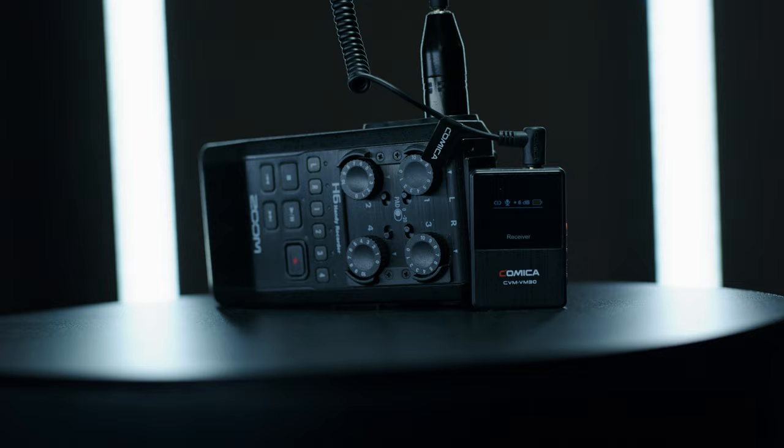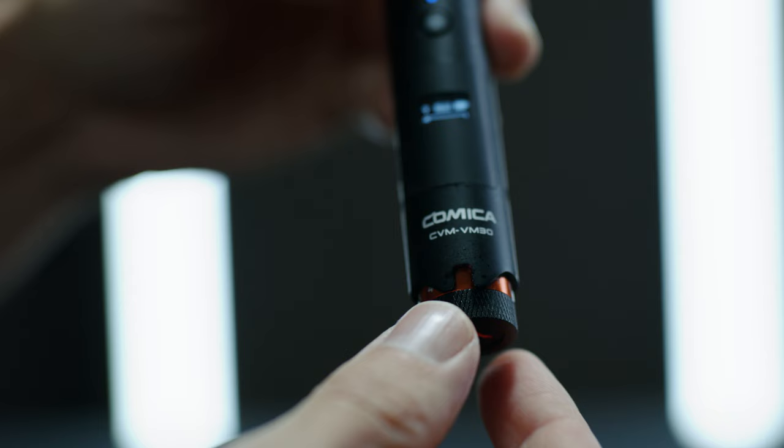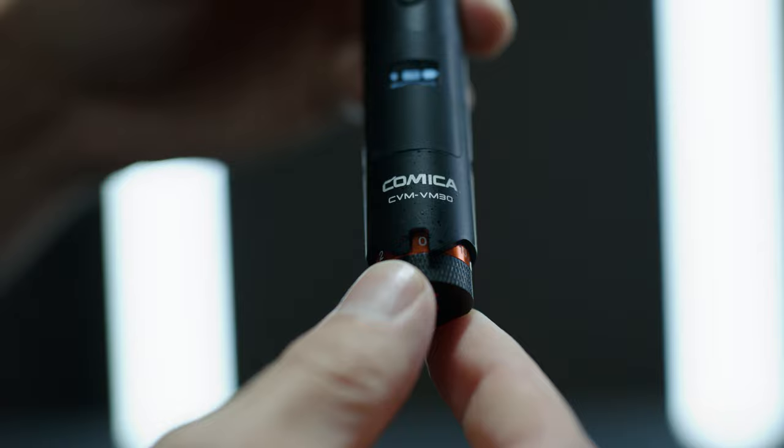I'd suggest doing proper gain staging on your camera or separate recording device, but if you're in a pinch — like shooting a documentary — it's great to be able to quickly adjust the volume on the fly. Whether you're capturing someone speaking too loud or too softly, you can quickly adjust just by turning that volume knob, which I can definitely see coming in handy.